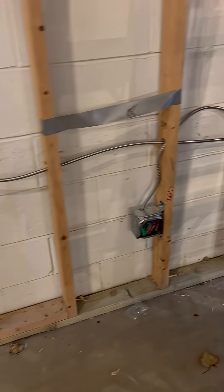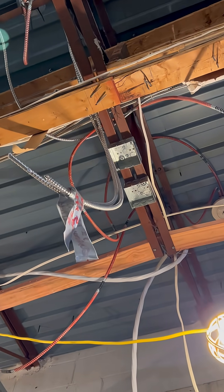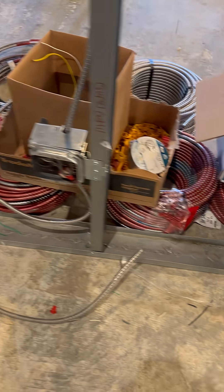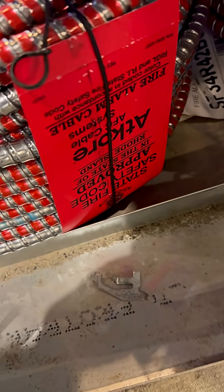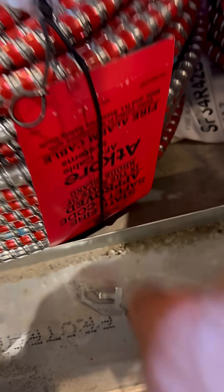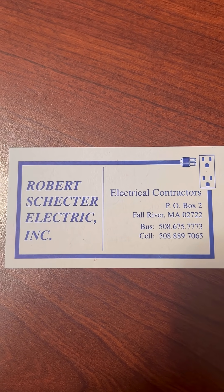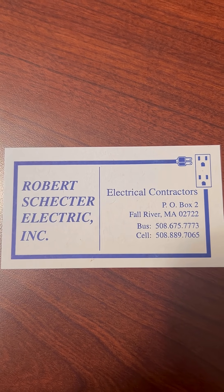We started cutting in all these quads, all the plugs and all the switches, so we got a ton more stuff done. I also started putting the boxes up inside the bathrooms — there are two boxes. I had a bunch of questions about fire alarm wire. The wire has to be rated and certified and approved for Rhode Island use. So if you're in the Massachusetts or Rhode Island area, give us a call — we're taking new clients and I personally answer every single phone call.